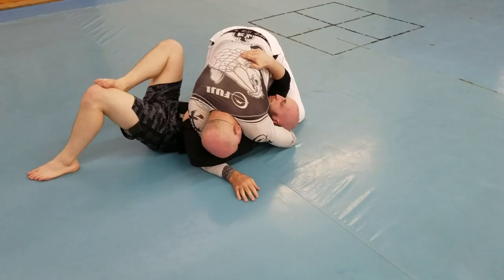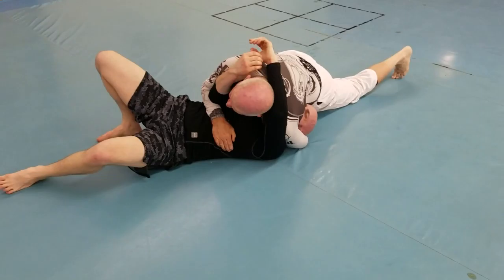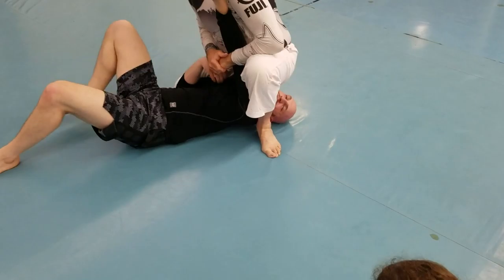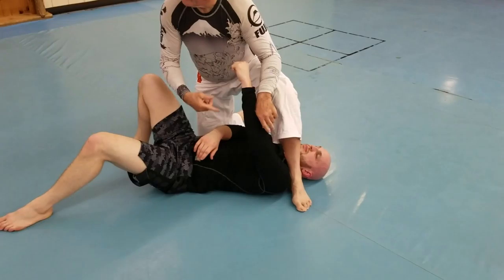One more time. Same thing — I reach over, push his face away, I swim over his arm. I'm going to get this. I just reach across, drive up, grab both arms. If he pulls this arm out — no, this arm — I just hang under this arm. So I've got either arm.